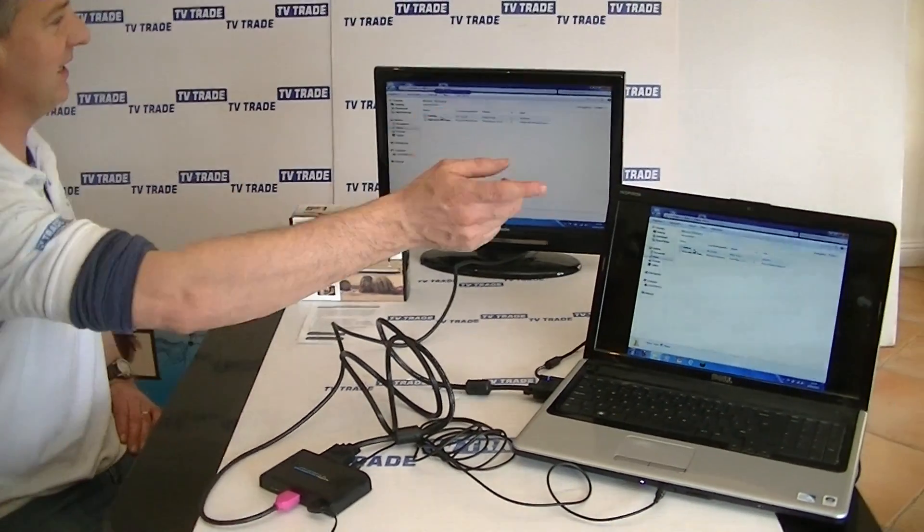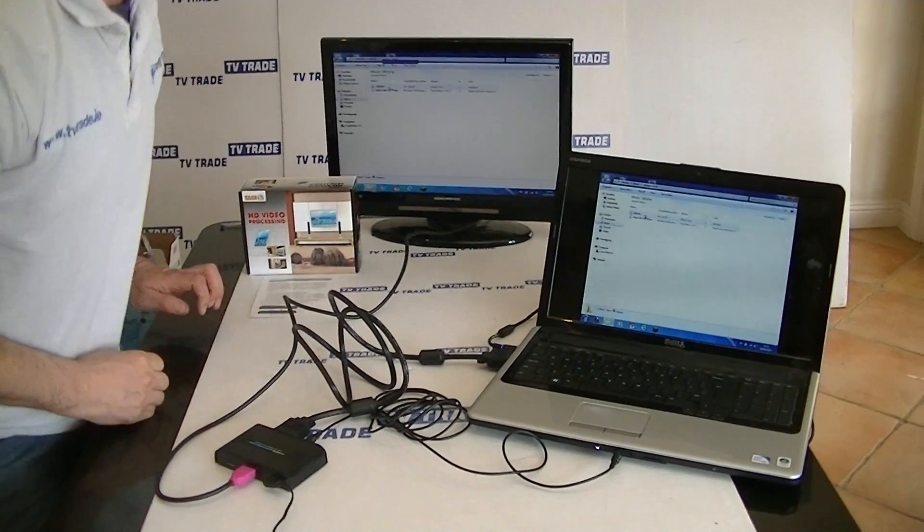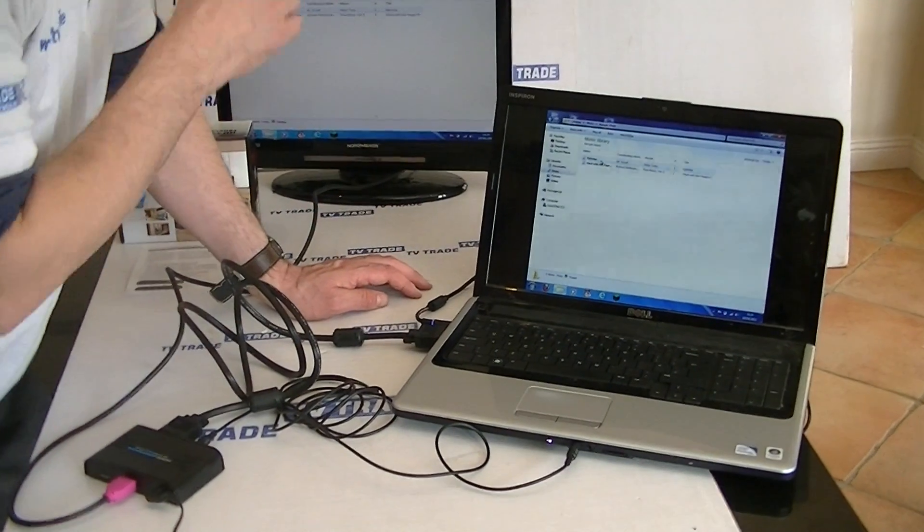We push the HDMI lead in and we can see the output from the screen is now running over to the TV. We had this somewhat preset to work, but let me show you one particular point regarding the output settings.